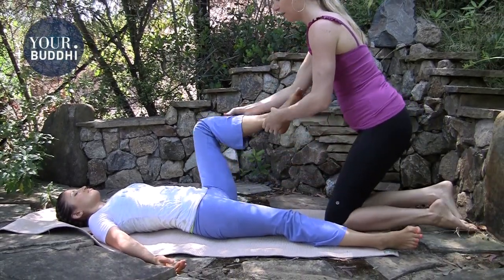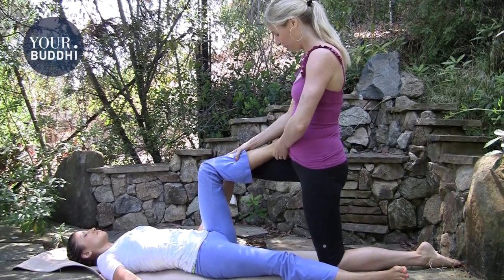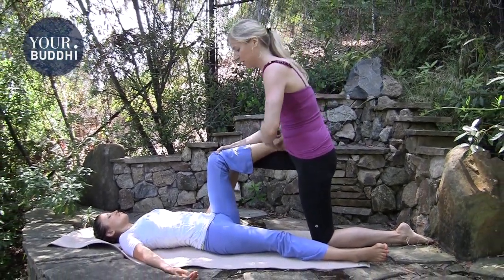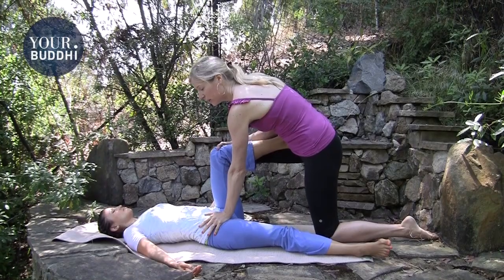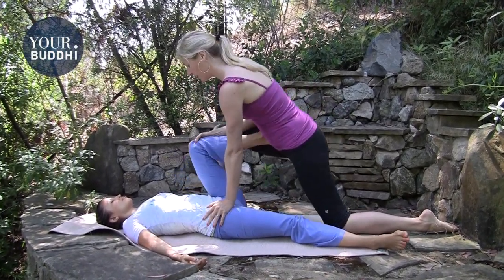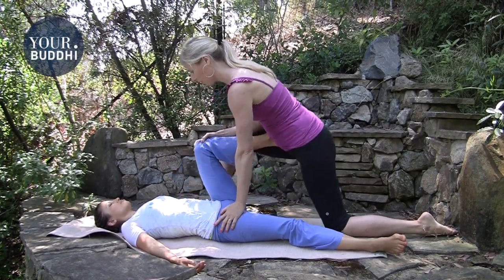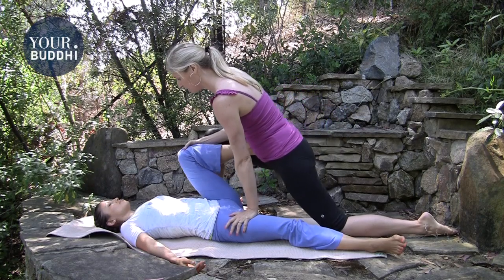Then take their left foot into your hand, come into a lunge, step your right foot forward, place their foot into your hip crease, place your left hand onto their hip bone, and do a couple of lunges bringing their knee into their chest. You can move your left hand down the top of their thigh to soften the quadriceps muscles.